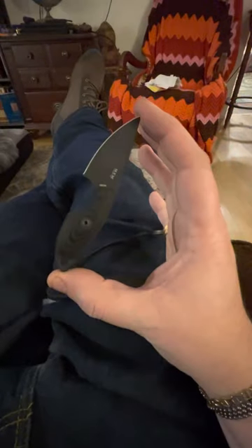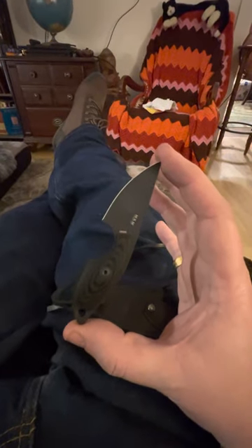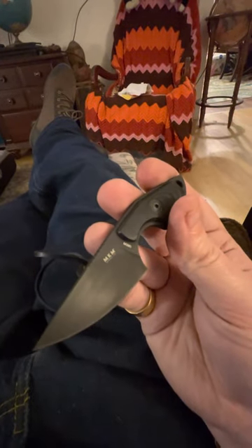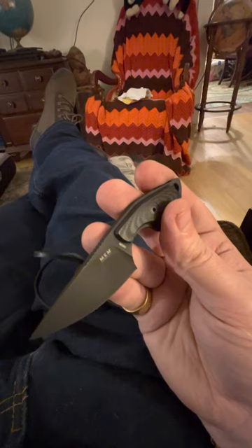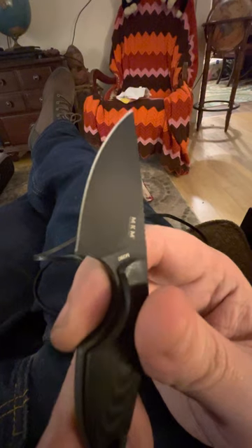The little knife is really something — it's very small. If you measure it, it's probably about three and a half to four inches total maybe, blade is less than two inches. You can put it anywhere. It's got a nice little leather sheath, and it's M390, which is a really good steel — powdered metallurgy, very high-end steel, not a cheap steel to make.